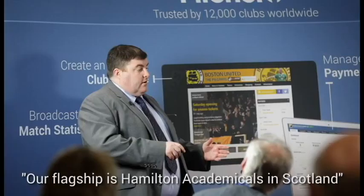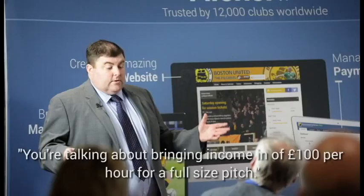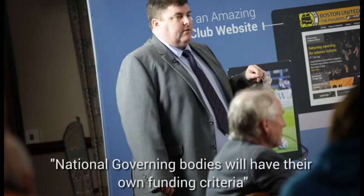Our flagship football installation is Hamilton Academicals in Scotland, where a pitch installed 16 months ago has just been tested a year on and is still performing well. You're talking about bringing in income of approximately £100 an hour for a full-size pitch — that's £400 to £500 every night — plus your own club's training use and weekend use, keeping people in your clubhouse and spending at your bar. You do need to speak to national governing bodies to make sure your facility is compliant, because they will have their own funding criteria, and the last thing you want is to go down this route and then find they won't fund it.